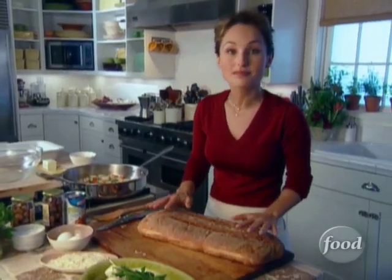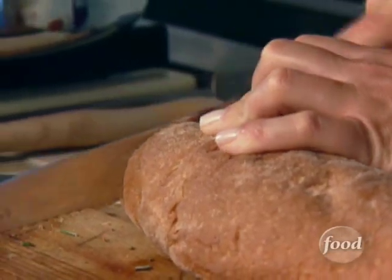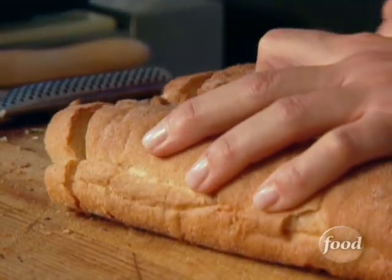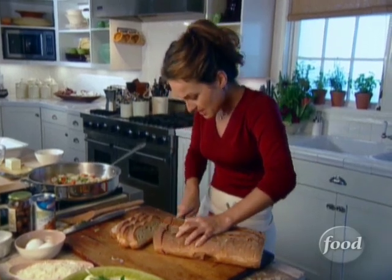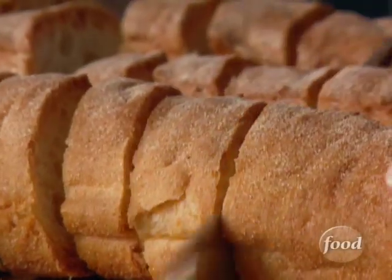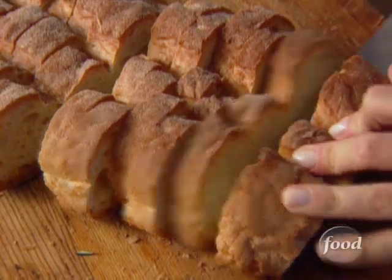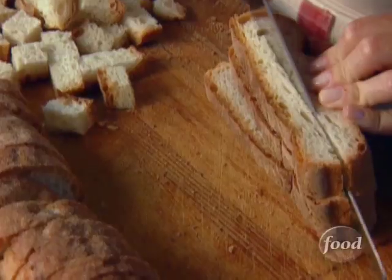I've got a loaf of ciabatta bread. Ciabatta is very flat, and ciabatta in Italian means slipper. I'm gonna cut the two ends off and not use them because they're a lot drier than the center. I'm gonna slice the bread and then cut it into cubes — about a half to three-quarter inch. This is day-old bread so it's dried out a little bit. You could use sourdough, a baguette, or whole wheat bread, but ciabatta is my favorite. This is basically the way my mom makes it, so this is the way I'm making it. I love using day-old bread because it absorbs the flavors so well and the pieces hold their shape.